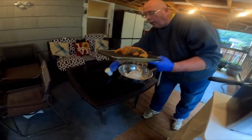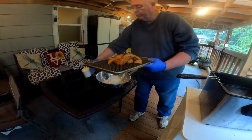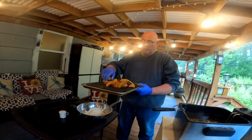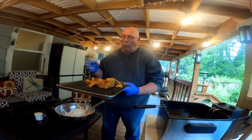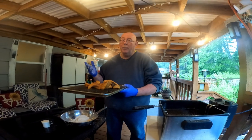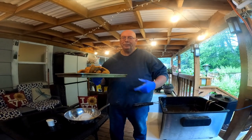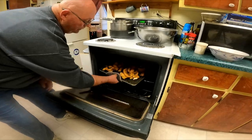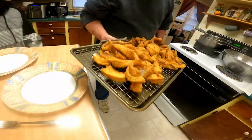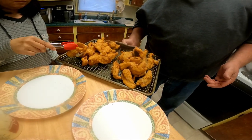A little sprinkle of salt. Beautiful. The fish is all ready — look at that. Lingcod. Help yourself, Becky!